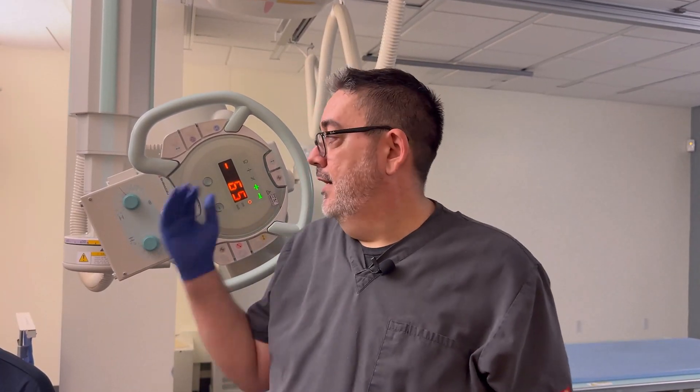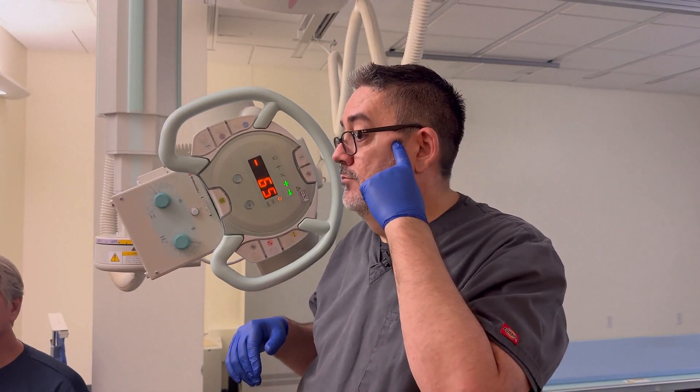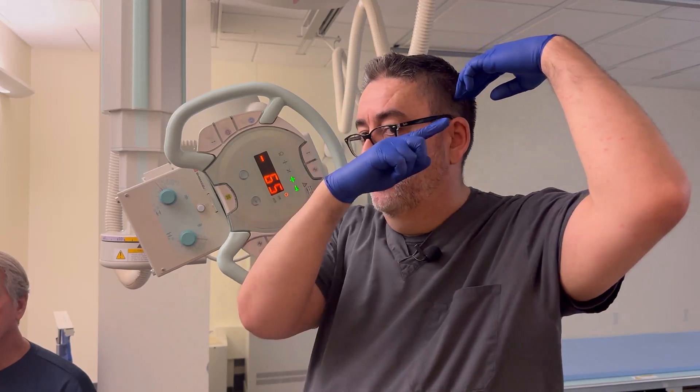We're going to start with the patient in a true lateral position with the IOML parallel to the floor, and then angle the tube 25 degrees caudal. The central ray is one half inch anterior to the upside EAM and two and a half inches superior. The half inch anterior is because that's where the TMJ is, so you're centering over the TMJ with an angle, but two and a half inches superior so that it's projected through the downside TMJ.